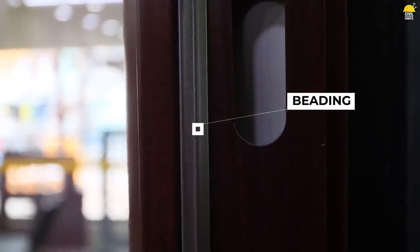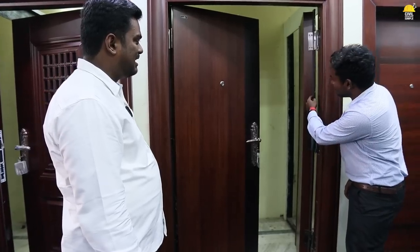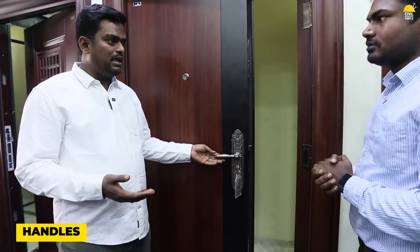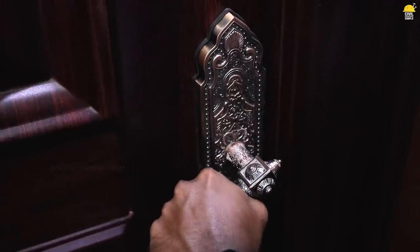If you close it fast, then there is a soundproof. That's why there is a beating external. If you move to this door, there is a beating. If you look at this handle — this is a stainless handle. There is a model. If you put this door to a customer and you change the handle, we can change the handle.